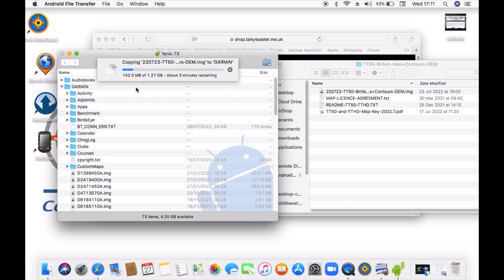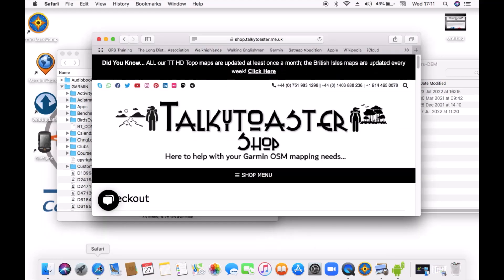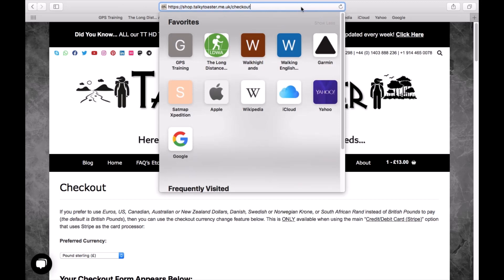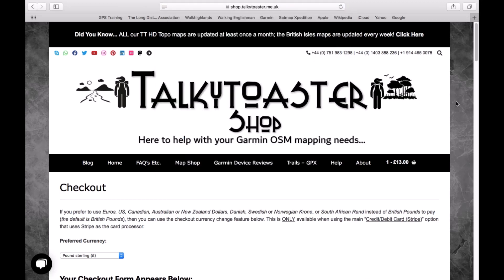Once that downloads — it says it's going to take a few minutes — I can then eject and unplug my watch from the Mac, and when I turn the watch on it will show 'loading maps'. On the next video we'll show you what the maps look like on both the Fenix 7x and the Epix 2. Please remember, below the video we've got links: one to the Toki Toaster website we're using, and one to the Android File Transfer program we've used to get these maps onto the Mac.